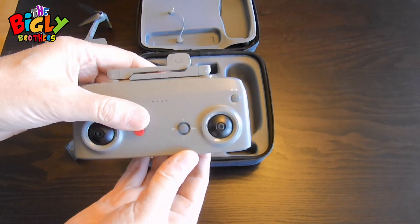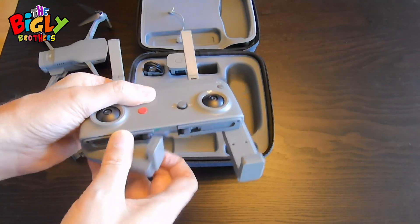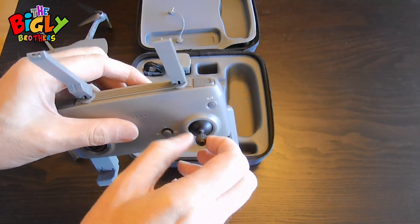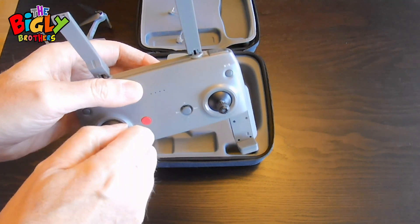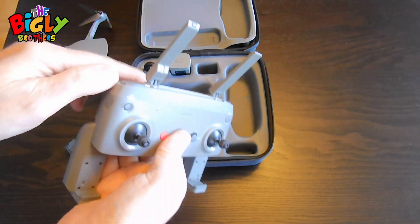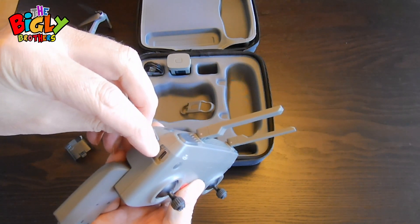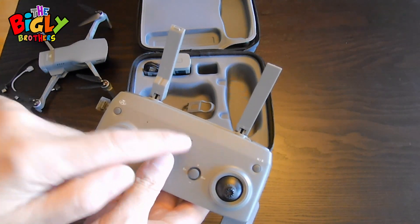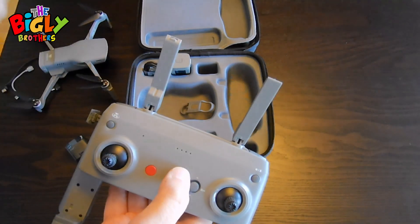Next, you have the controller. Simply open up the controller, pull out the bottom, and underneath you get the sticks — just take them out and screw them in. To charge the controller, on the left-hand side there's a little tab you pull back; same thing, put a C-type charger into it. Four lights means it's fully charged. If you press the button briefly, it will show you the charge of the controller.